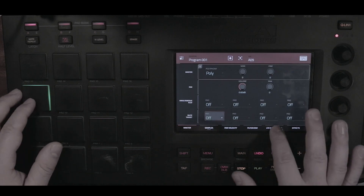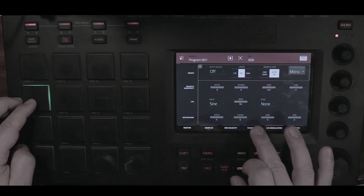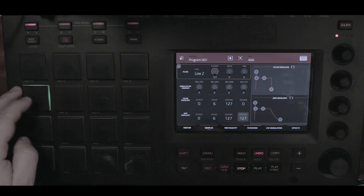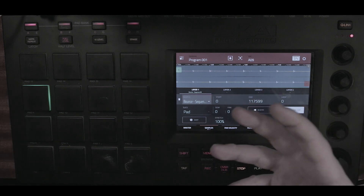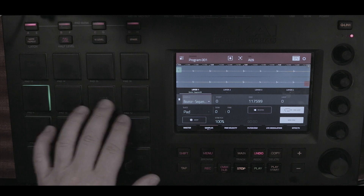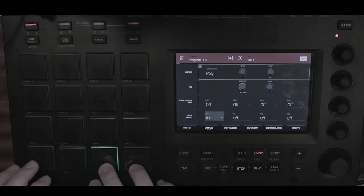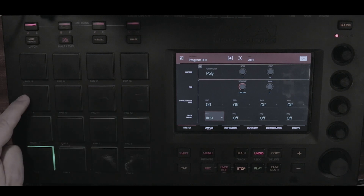In program edit — set the pad to note-on, go to the filter section and open up the release, otherwise it will sound like a note-on function and cut off. Go to the sample screen and turn the pad to loop forward so the loop keeps playing. Also do this for the kick and snare. For the kick pad, I'm using the mute target to mute that pad when I come back to my basic pads. The snare is going to mute pad A12 and the hi-hat is going to mute pad A9.